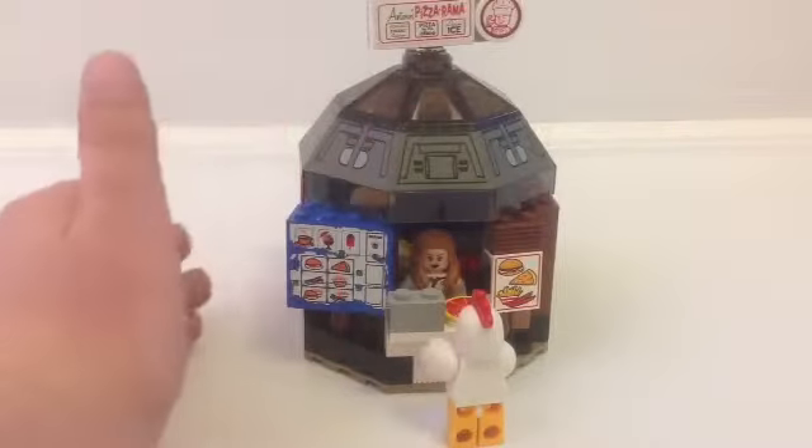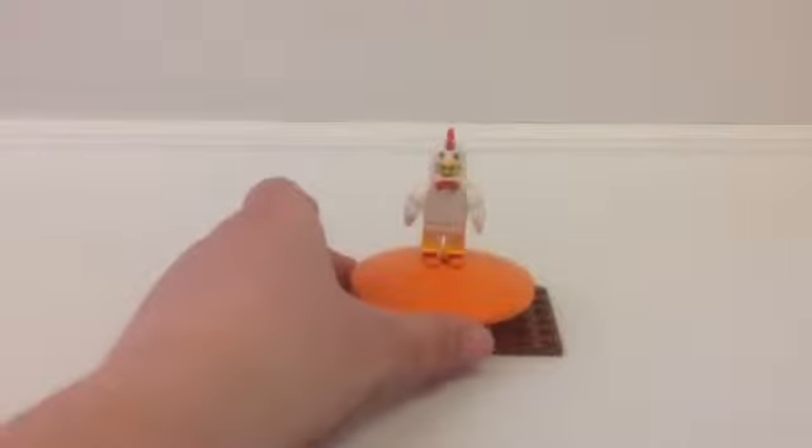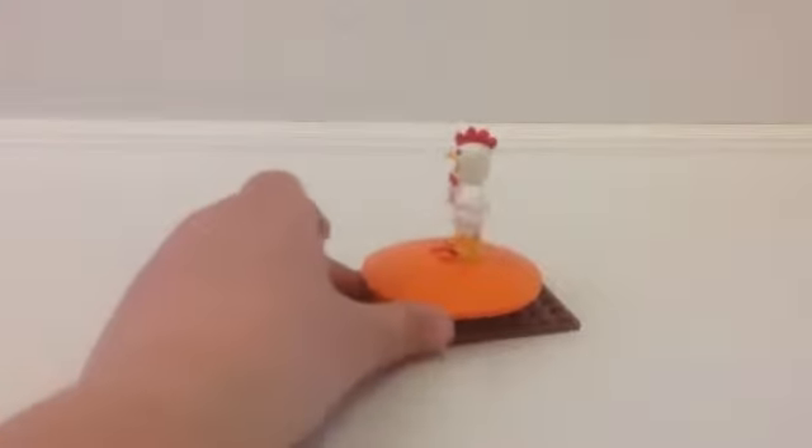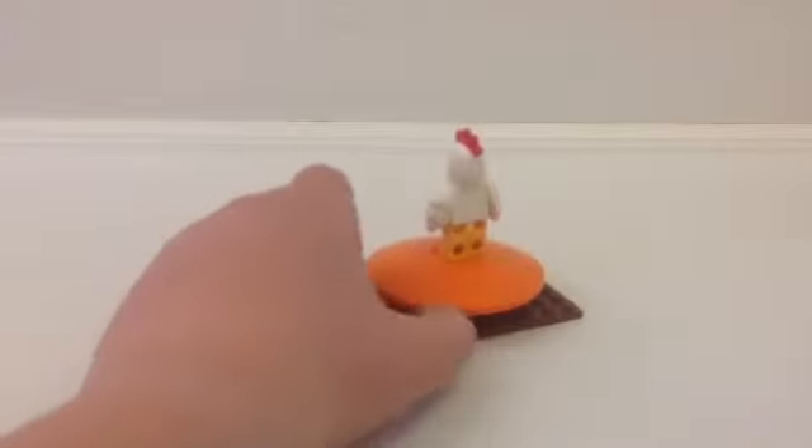I made a whole entire store. So let's take a look at the minifigures. This is the chicken guy, and he is buying the pizza.